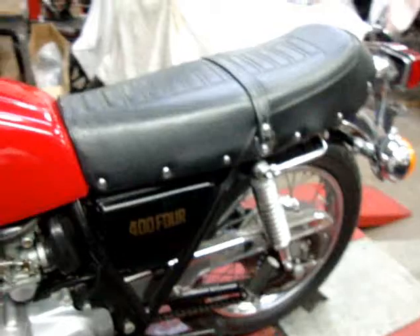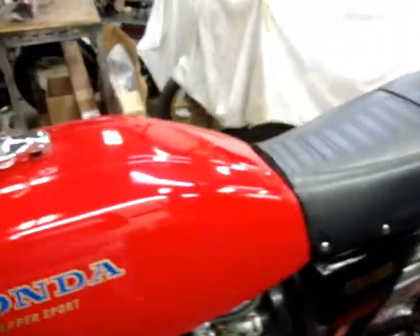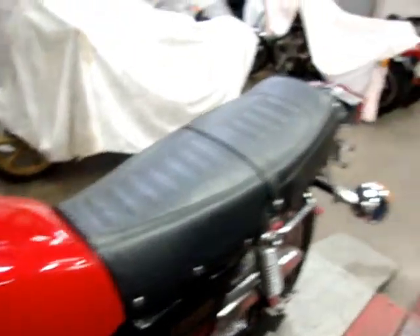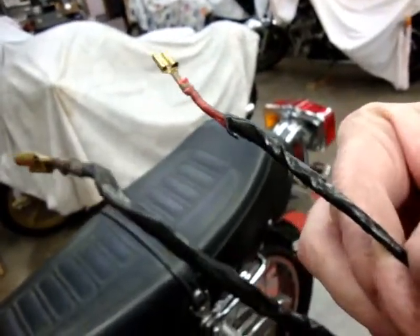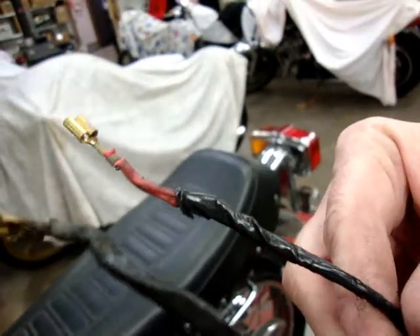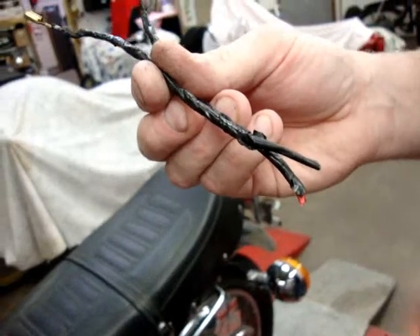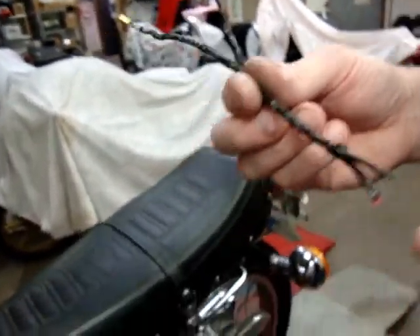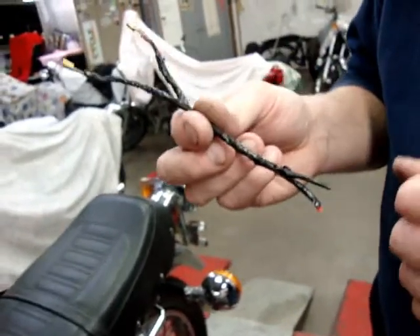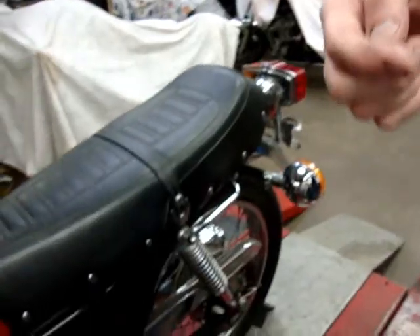Electrically speaking, the problem you had with the tail light and the gauge lights not operating was caused by these two wires that go to the ignition switch. They were very badly burned up, probably due to an electrical short sometime in the past. So what we did is cut them out into the harness where the good wire was, put new ends on them, got everything connected back to the ignition switch properly — and all that works just like it's supposed to. I'm going to show you how.